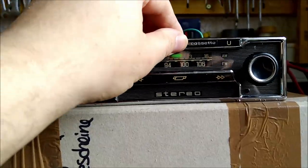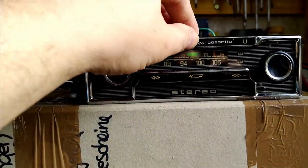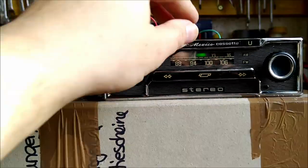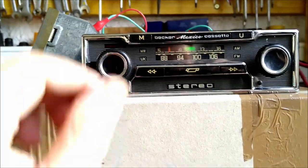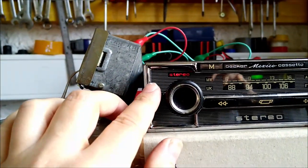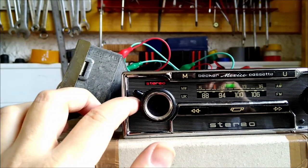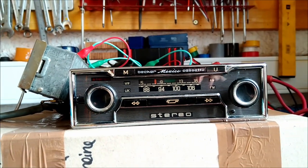I think that's a very cool feature you just don't see anywhere anymore. You can also change the tune here — bass and treble. That's it, thank you very much.